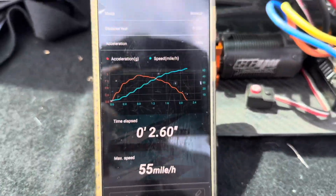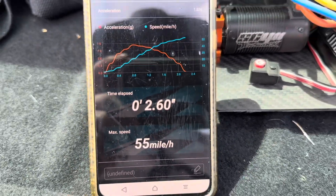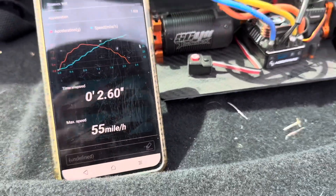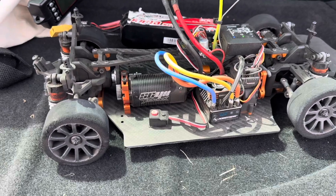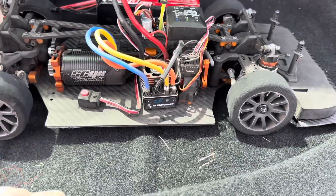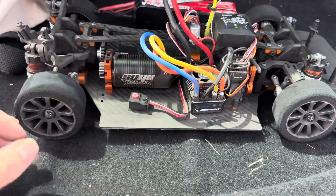So that's the best speed, the best pass we got today — that is a 2.6 at 55mph, which isn't bad. It's amazing though — my no-prep cars do 1.8s and this thing doing a 2.6 feels absolutely wild, because it's just wheel spinning and so on. But we've got some drag foams and we may even try some prep on this and see how we can get it to go.